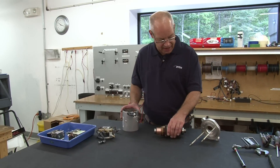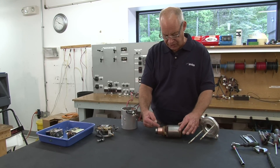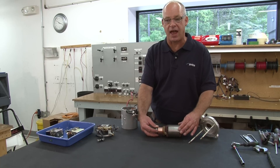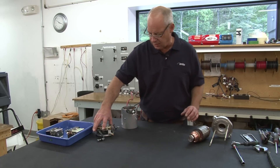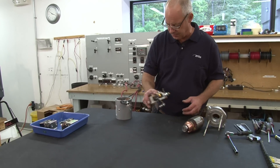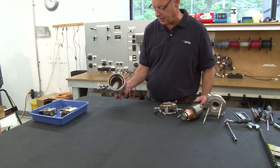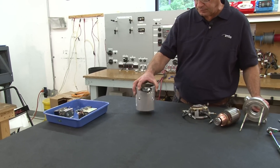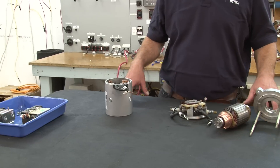We've got our parts back that are cleaned up. The commutator surface here you can see is all cleaned up and it's been checked to make sure it's completely round, with no high spots on it. Our brush assembly has been cleaned up and as is our motor body. There's no more carbon dust in there and all these parts have been tested for voltage leaks.